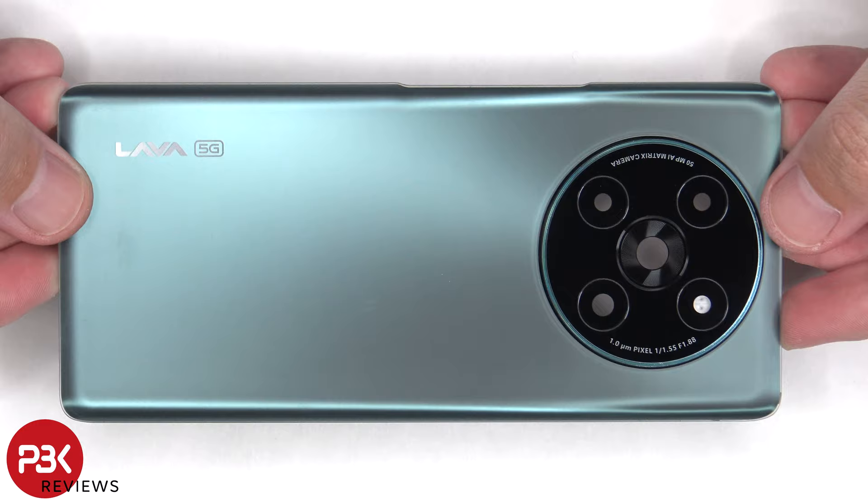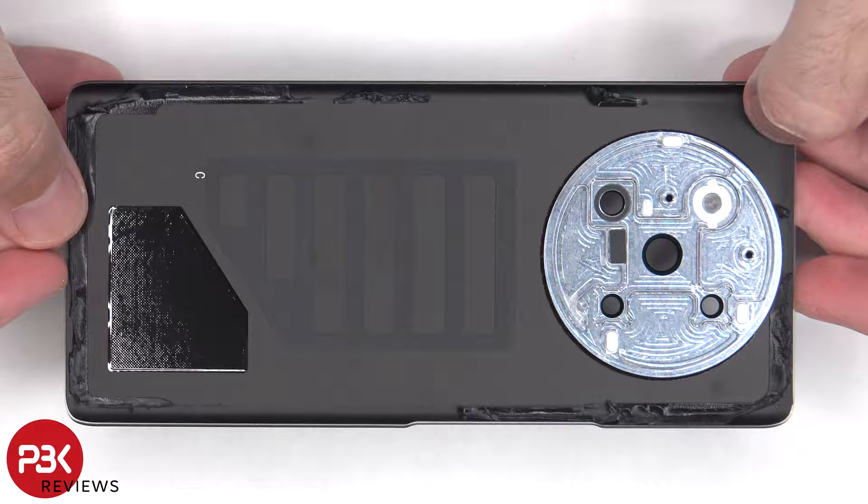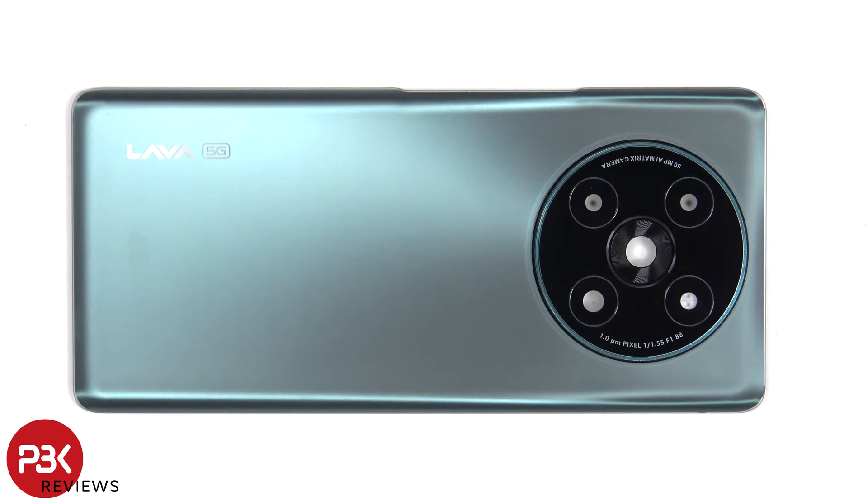Here's a better look at the glass backplate. The glass camera lens covers can be replaced by applying heat and gently prying them off, so you won't need to actually disassemble the phone to replace those.